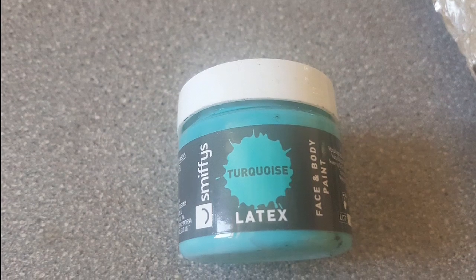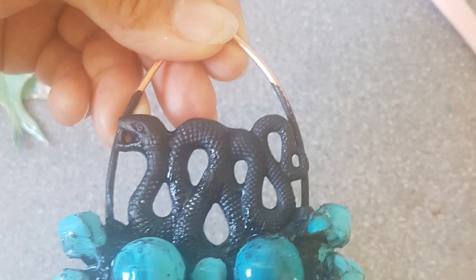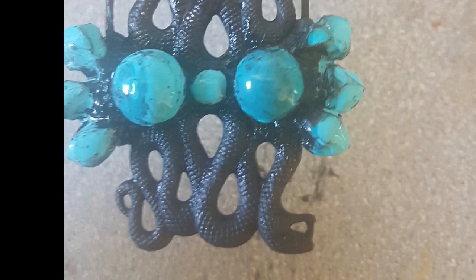I have to use this latex as well — it covers the crystals which I don't want to coat in copper. So this is going in the tank, and here the magic will happen.